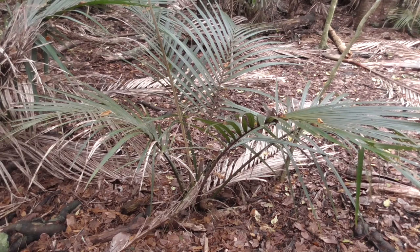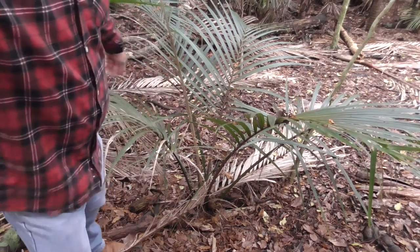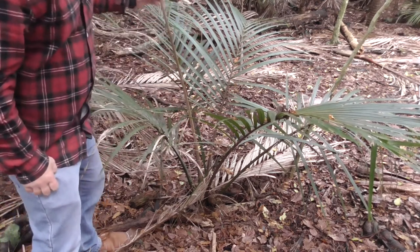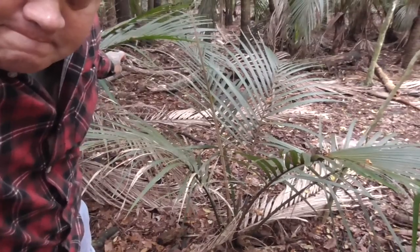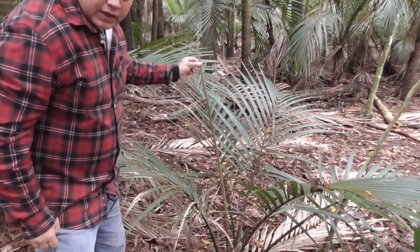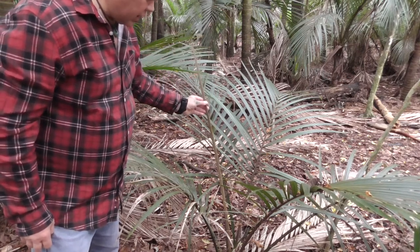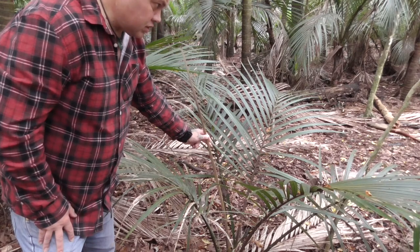What parts of this tree can we eat? The main part — and this would be for survival purposes only — would be this stem here. There's the stem in the middle, sticking up with a pointed end. This is basically the heart of the plant or the tree itself.